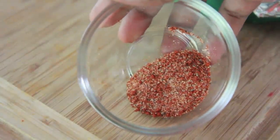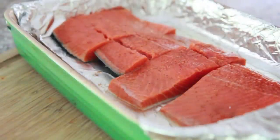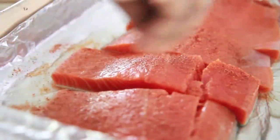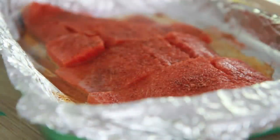Now I have some spices here: smoked paprika, pepper, garlic powder, salt, all that good stuff. I'm going to sprinkle this generously all over this salmon, get it nice and flavorful. I just do one side, okay, perfect.